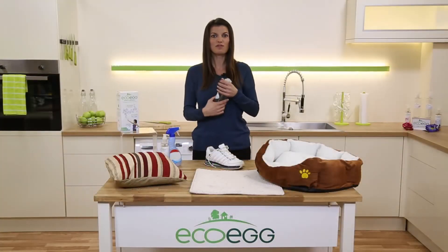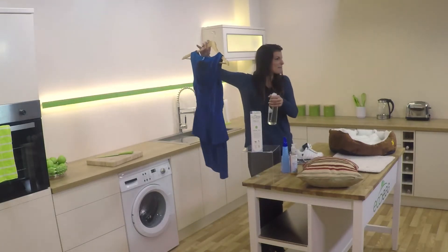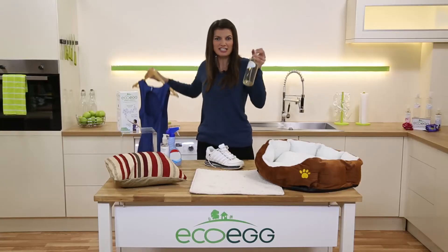It's fantastic to refresh your clothes. Maybe your dress has been in the wardrobe a little too long, smelling a little bit musty. This will revitalise it.